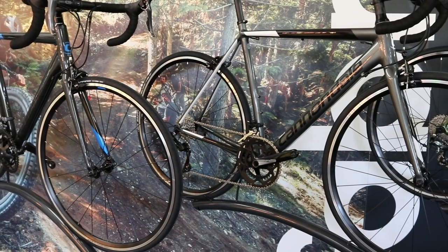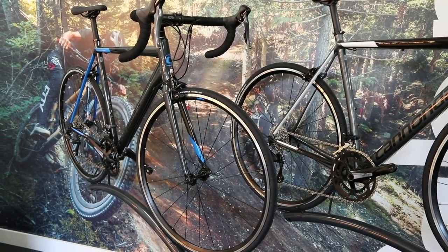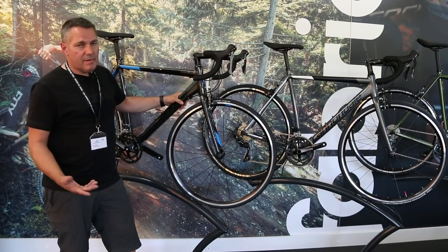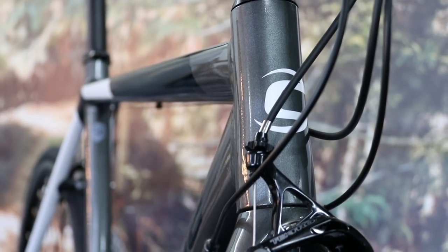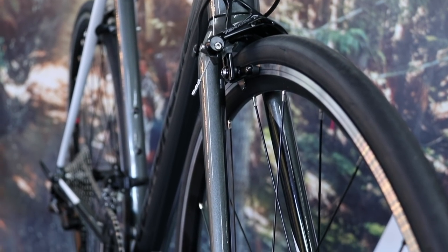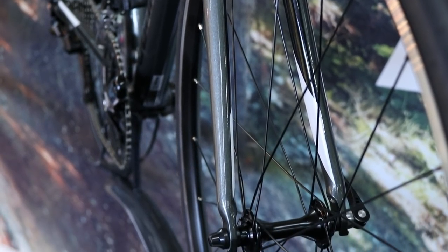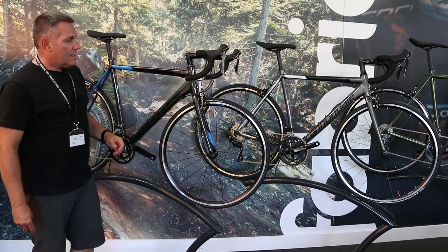What you've got here is Cannondale's legendary aluminium construction — really shaped tube sets, nice welding, super light, and a full carbon fork with a carbon steerer even at £650. That carbon steerer takes about 300 grams out of the weight compared to bikes in this category that had alloy steerers. The CAD Optimo has four models from £650 to £1,000.